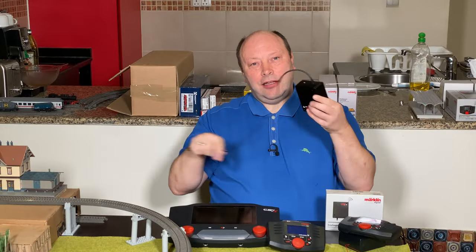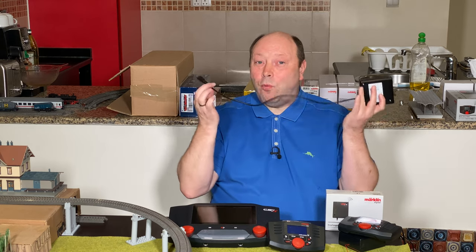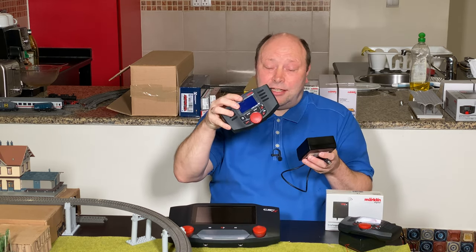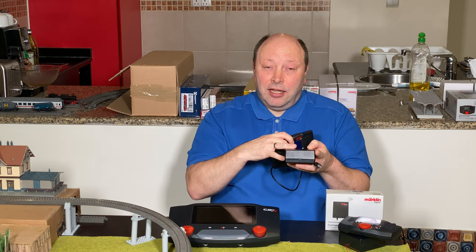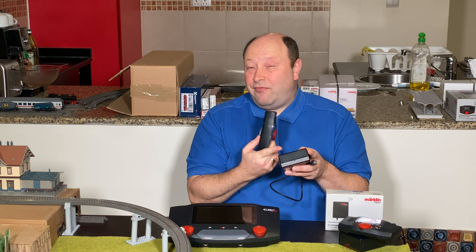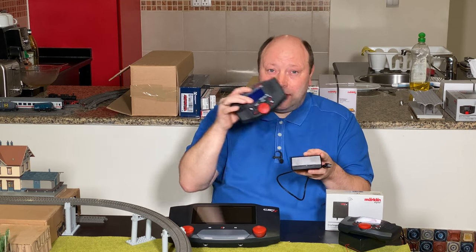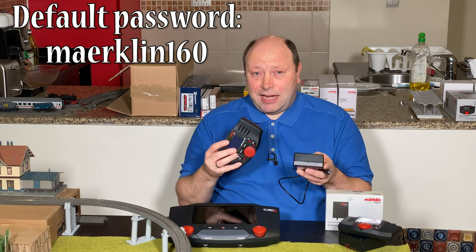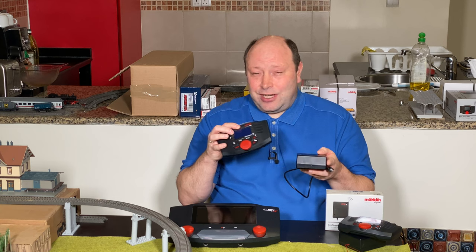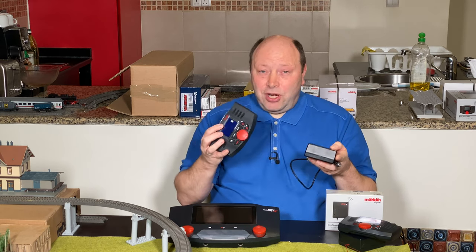The wireless receiver box is really very useful — think of it as your wire for your wireless mobile station. In the video we connected the wireless mobile station directly to the wireless receiver box by finding the correct network, called Märklin WLAN receiver. The default password is Märklin 160 with AE. Once in a while there's a glitch and it doesn't connect the first time — try again if that happens; it could be a wrong password or just a glitch.